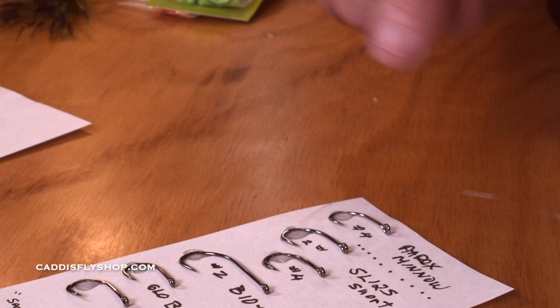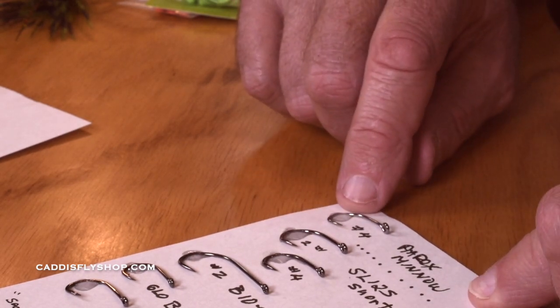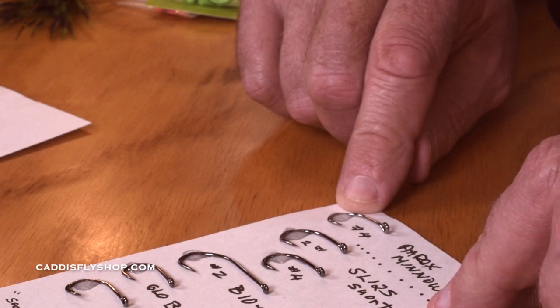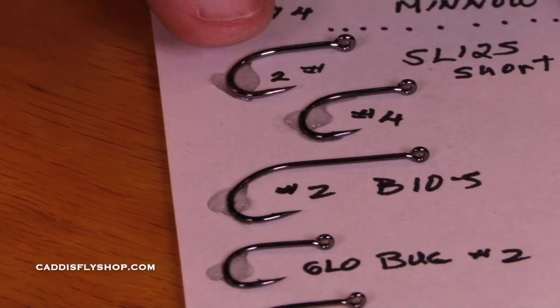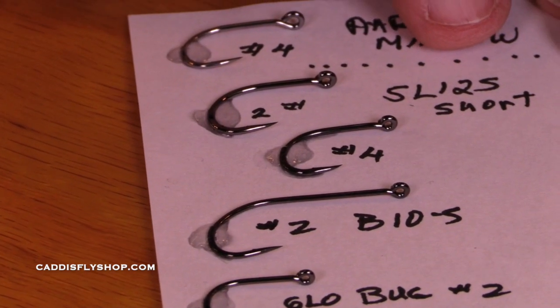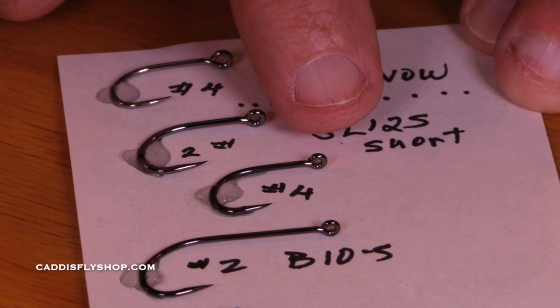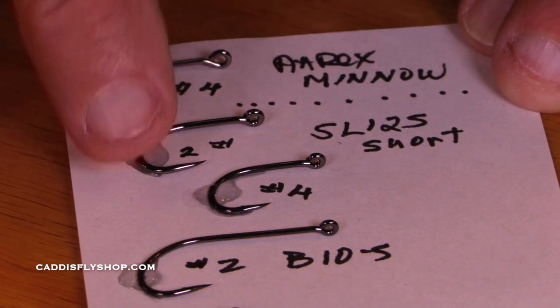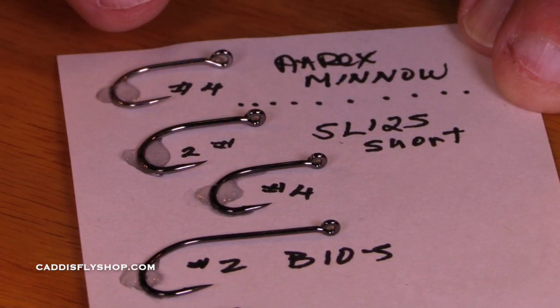Here are some of the ring eye hooks that we really like. There's the A-Rex Minnow, size 4 or size 2 — you can go bigger or smaller. These are stout hooks with a big eye. Here's a Gamagatsu SL-12S. This is a short shank hook, very sturdy, very nice. And the barbs — these are all micro barbs —